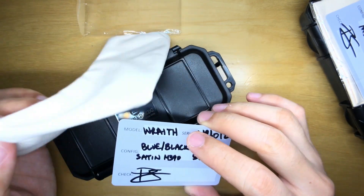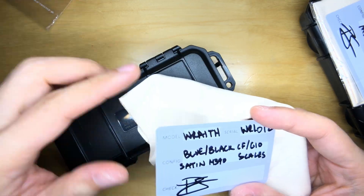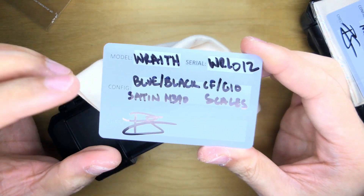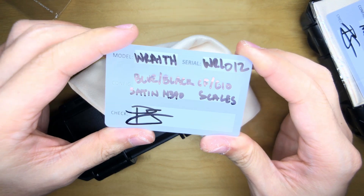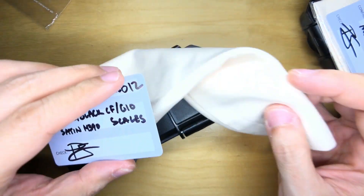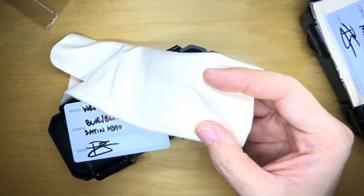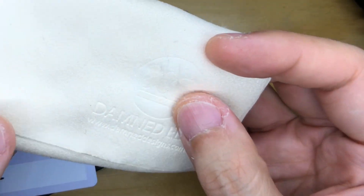Inside the packet we have a microfiber cloth as well as a COA. The COA reads: Wraith WR 012, blue-black carbon fiber G10 scale, satin M390 blade — signed with what looks like a letter P and a letter S, so that would be Patrick Silver. Shout out to you, Patrick. Of course the man behind Damn Designs is Adrian, but also Patrick. You can also see the Damn EDC logo debossed on the COA.